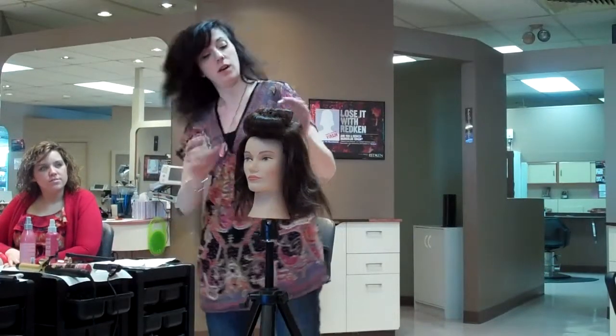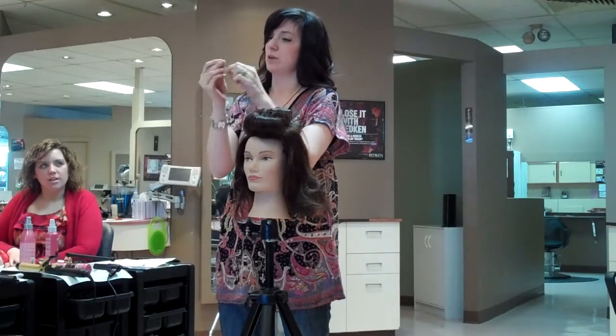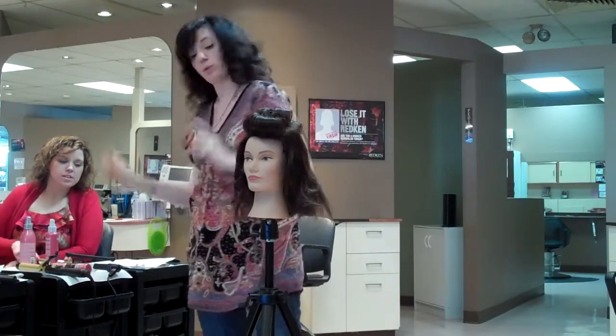If you use something like this, you can also use duckbill clips — it's just one single, so it would just be like one of these, a little longer, whatever works.